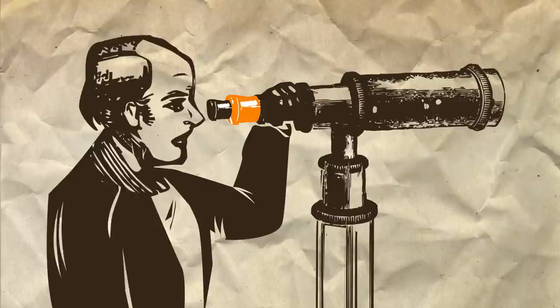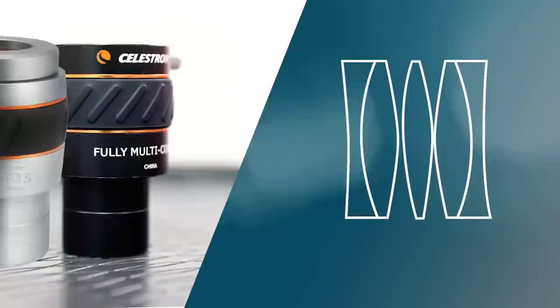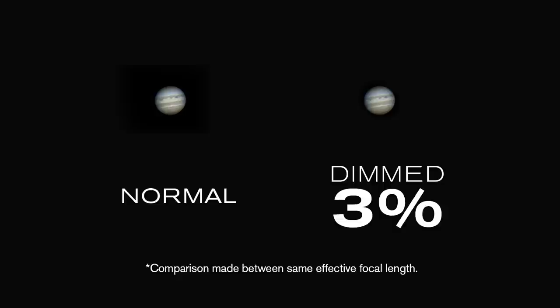When it was first invented in the 1830s, the Barlow lens was an unsophisticated instrument that produced higher magnification, but visibly dim images. Since then, optical technology has come a long way. Today's Barlows contain multiple lenses with high-quality optical coatings capable of exceptional light transmission.